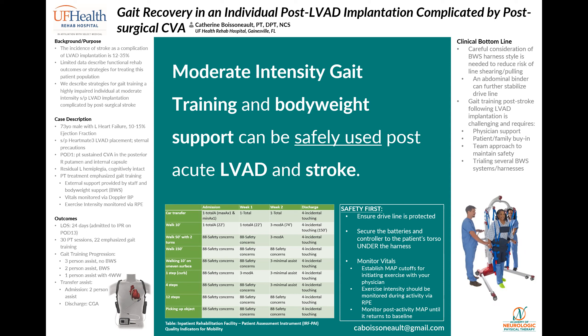A little bit of background first. LVADs, or left ventricular assist devices, are typically implanted in individuals with advanced heart failure who are no longer responsive to medical management. This can be done as a temporary measure for individuals waiting on a heart transplant, called a bridge to transplant, or as a permanent measure to reduce symptoms for those where transplant is not possible, called a destination therapy. LVADs are mechanical battery-operated pumps surgically implanted into the chest that provide circulatory support using a continuous flow system.